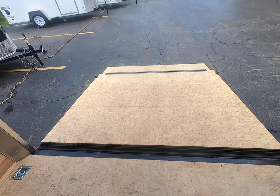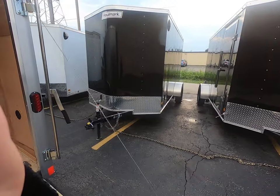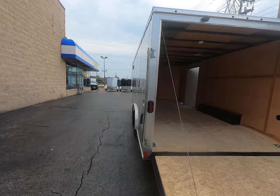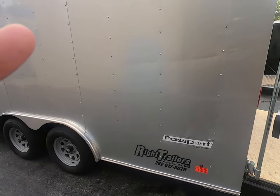D-rings on the floor as well. If you're interested in this trailer, stop by Wright Trailers at 5512 75th Street or give us a call at 262-612-9020.